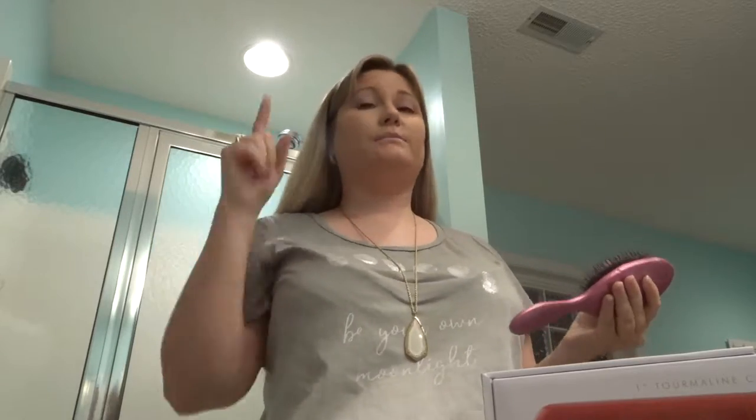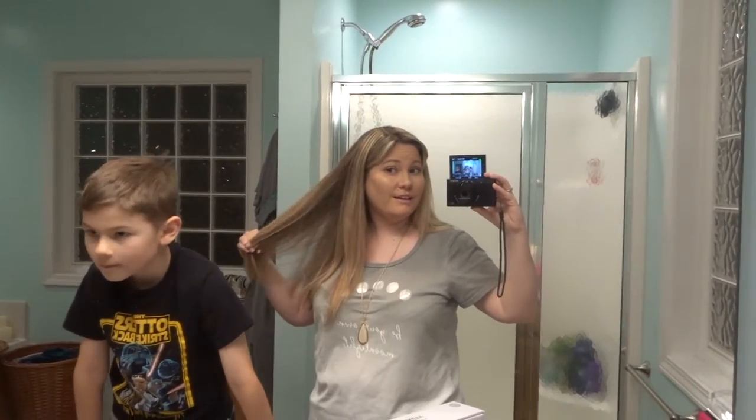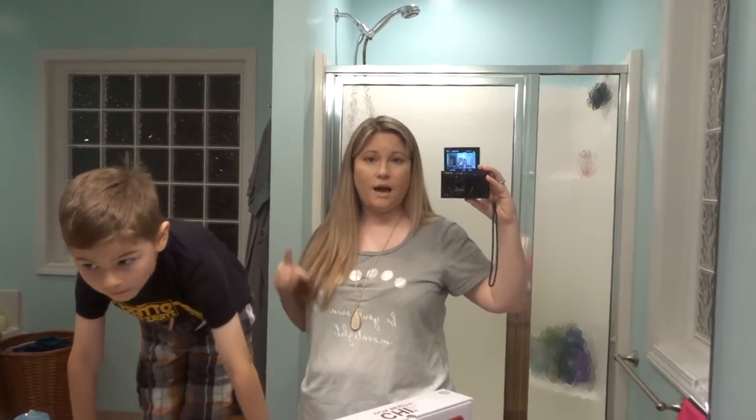By the way, I'm trying to grow my bangs out. We'll see how it goes — I always get frustrated and end up cutting them, so hopefully I can do it this time. No promises! This is just combed and I like it. It didn't hurt at all to brush through. So I'm gonna test out my new Chi flat iron and tell you guys what I think.